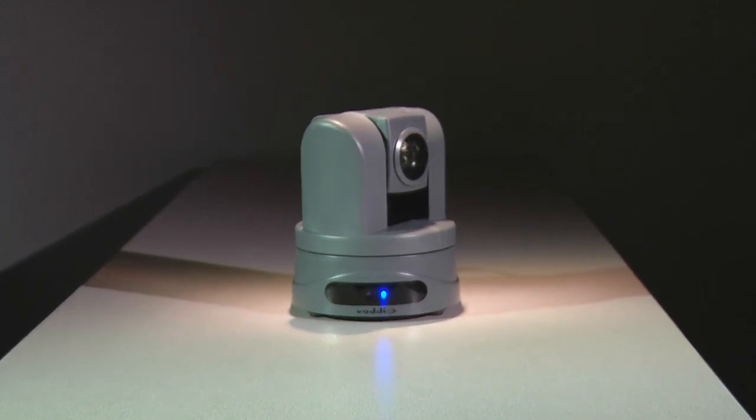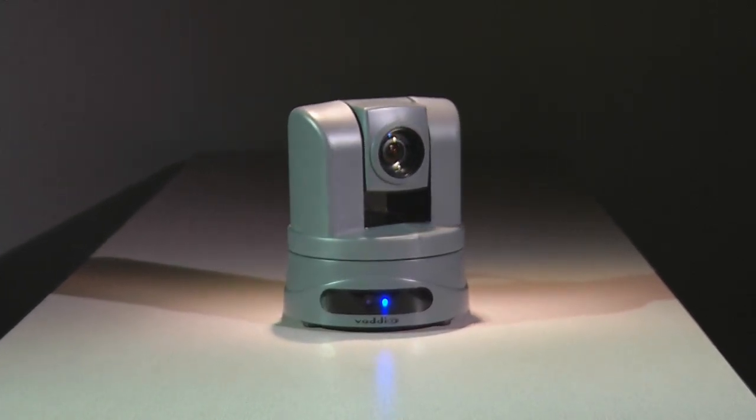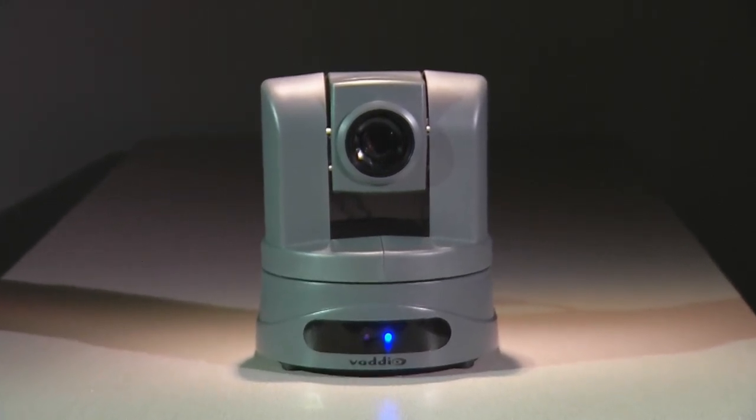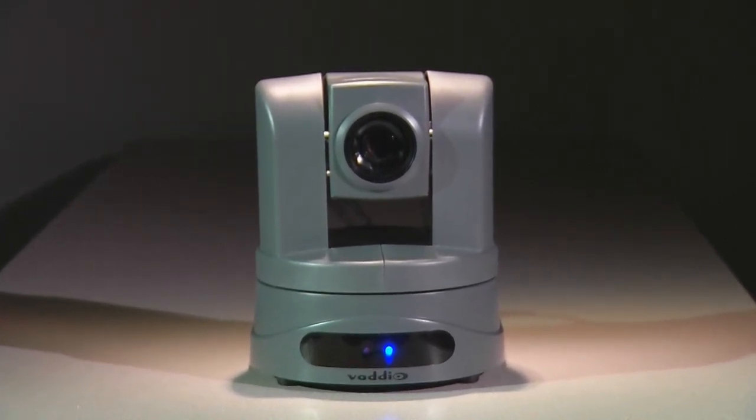Designed to provide the highest quality HD video to your video conferencing, lecture capture, and streaming applications, ClearView USB will exceed your expectations of how good digital video can really be.